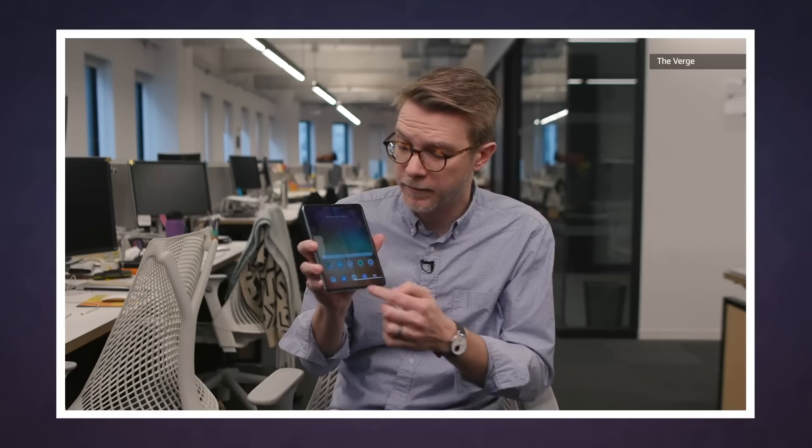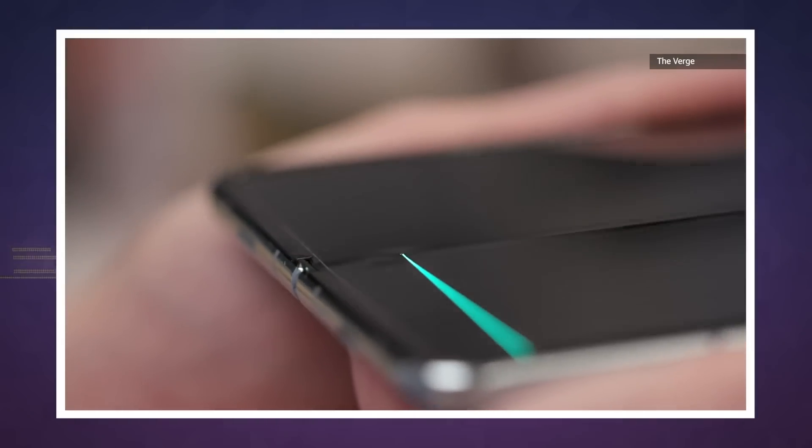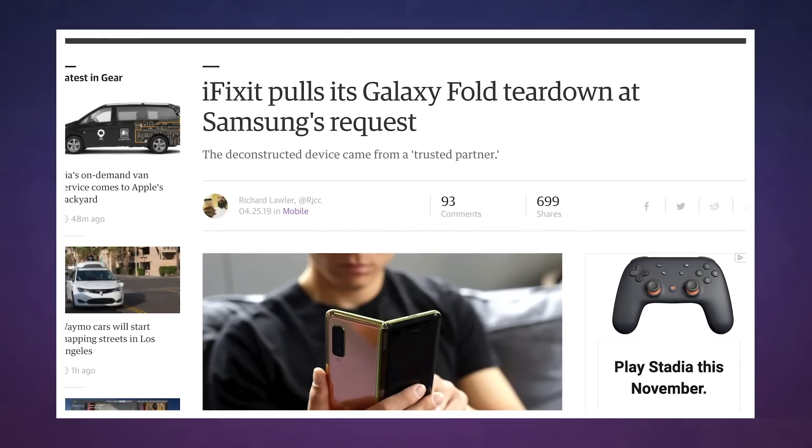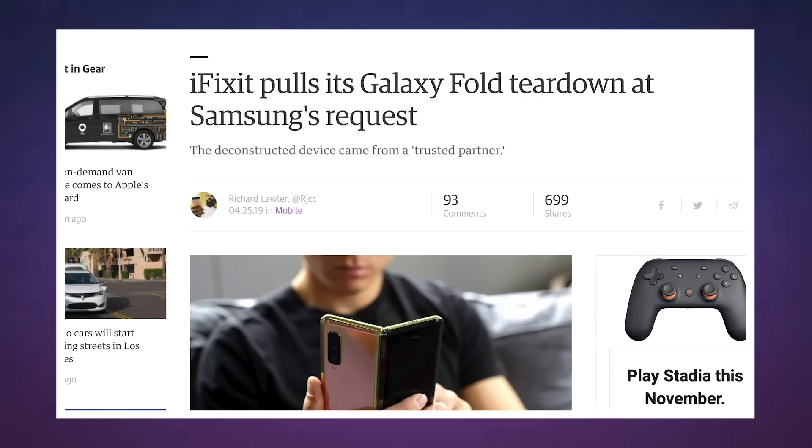Samsung halted the Fold's original April launch after early reviewers started noticing some consistent and quite troubling durability issues. And Samsung made iFixit take down its original video, perhaps because it was really just that damning.